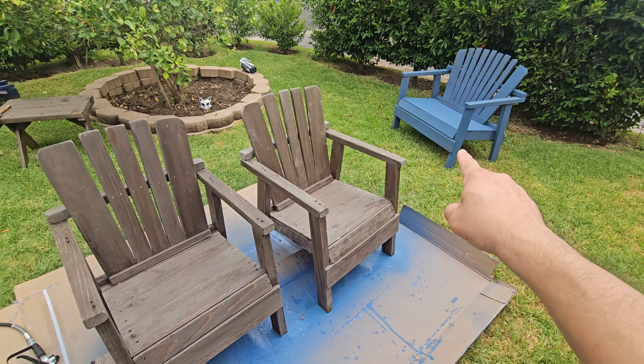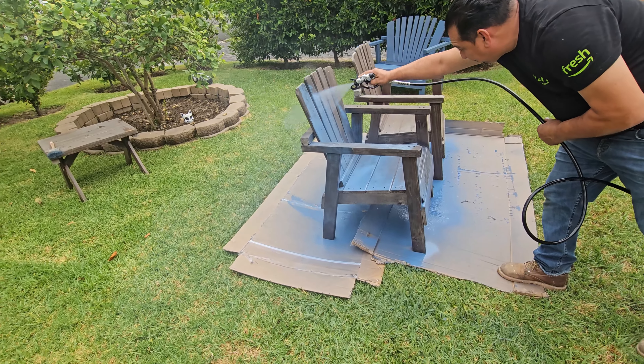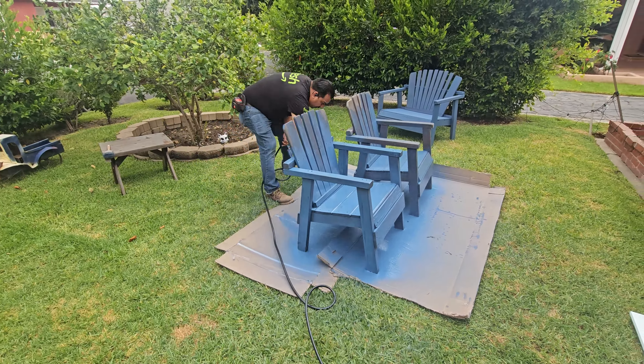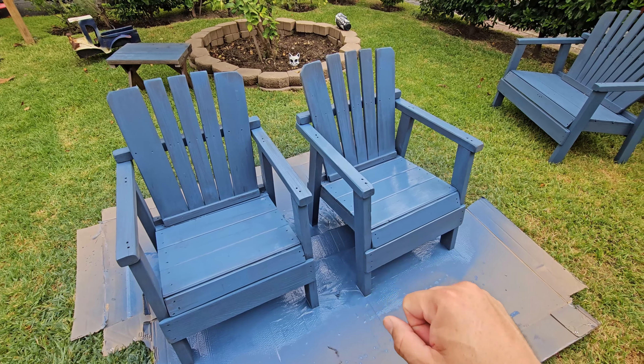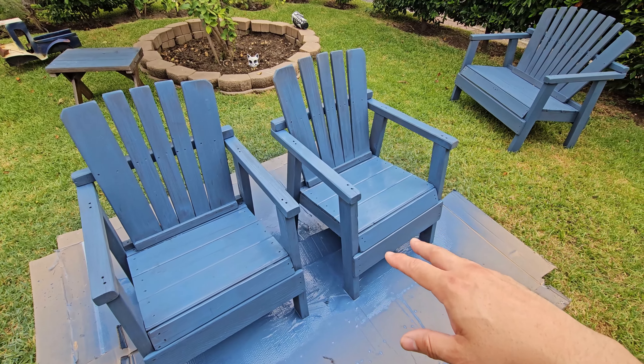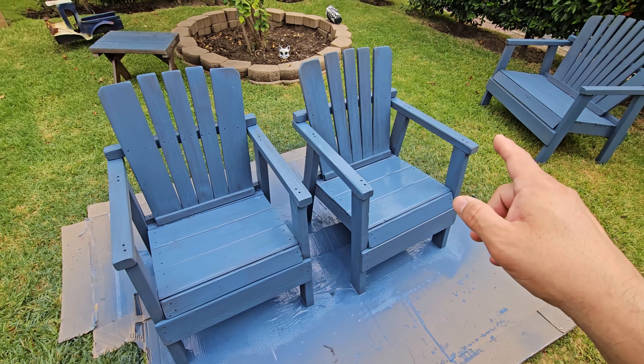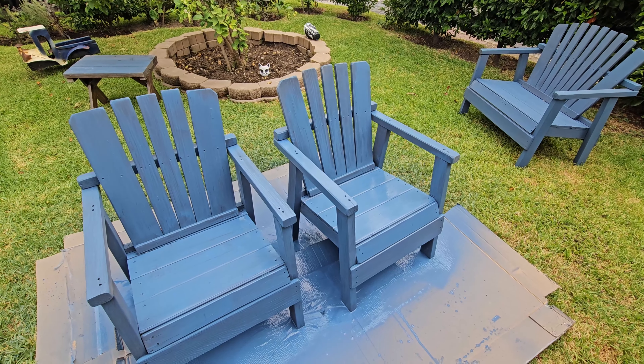DIY projects — here you go. Finished product. We did one coat of paint, but you could do two if you want — it's optional. Very simple. Just make sure you control the PSI when you're doing this. Very simple, easy to use. I hope you guys enjoy the video.